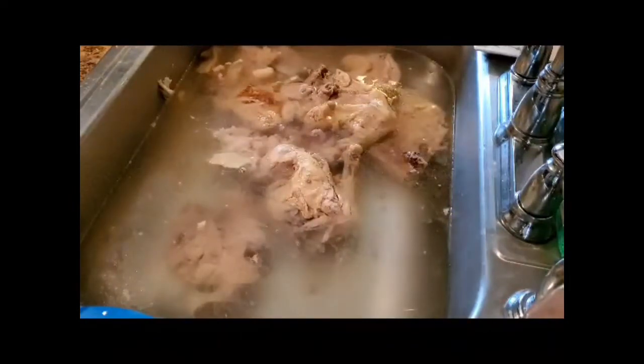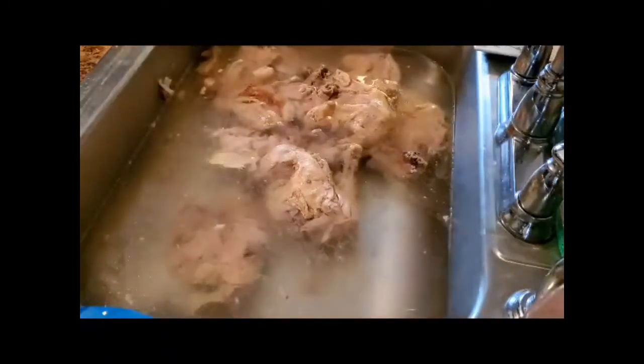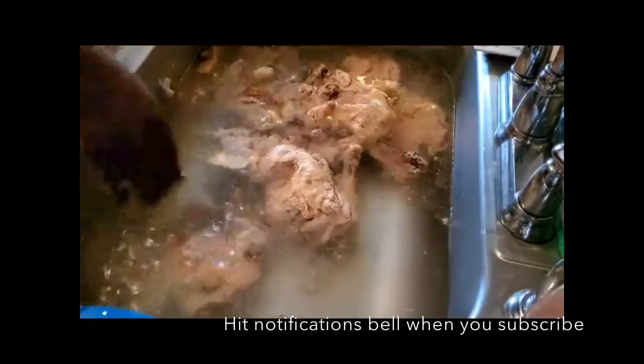She's going to debone it. She did some turkey meat before, but now we're going to do the leg quarters. So if you can, please like, comment, and subscribe and hit your notification bell so you can get all of my videos when they come out.